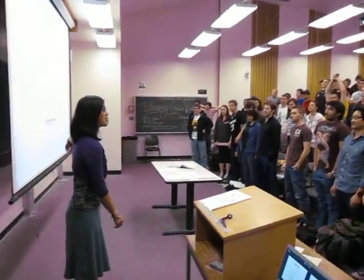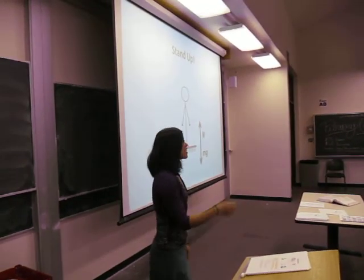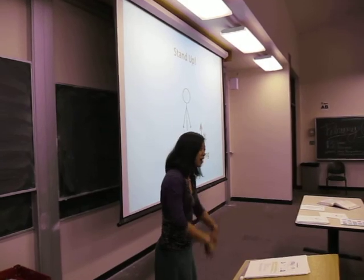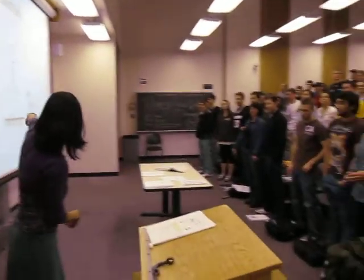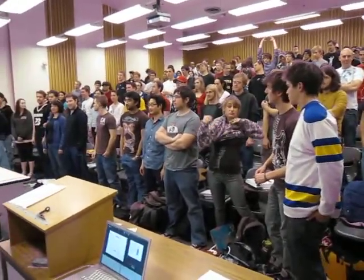So this is you, right? Basically. And it turns out that you are in equilibrium, right? Because right now you're standing, you're not falling into the ground, the ground's not coming up at you. Your weight going down, normal force coming up. No problem.